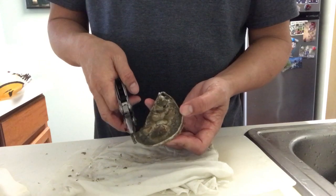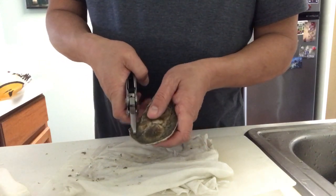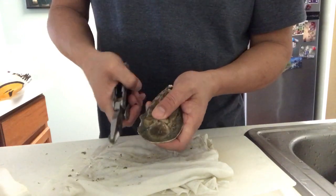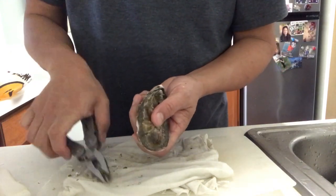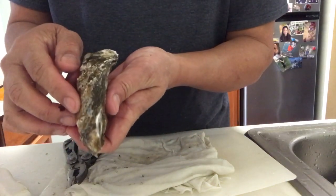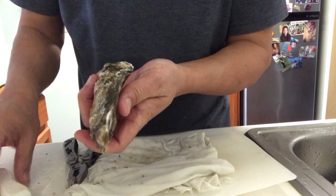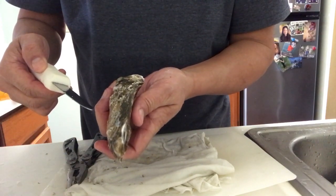So with this pair of pliers, I'm going to get it about right there and then just twist to break, just to expose. See, this is a perfect break here. There's a little gap there. That's perfect for inserting this oyster knife into it.